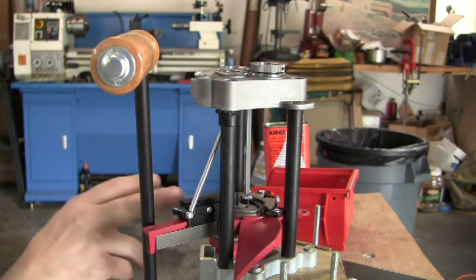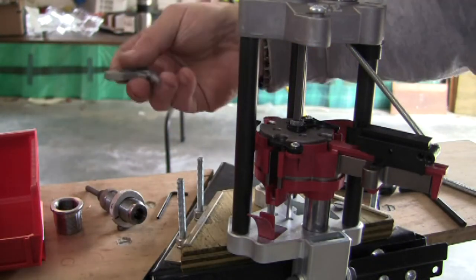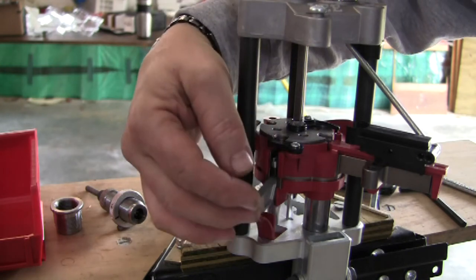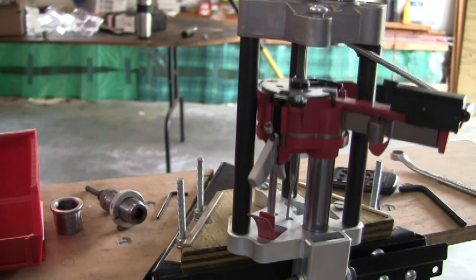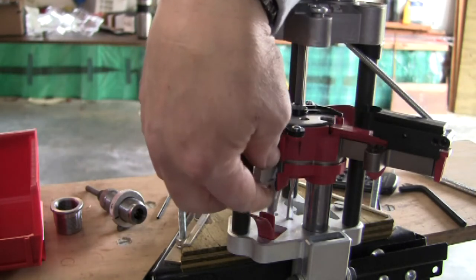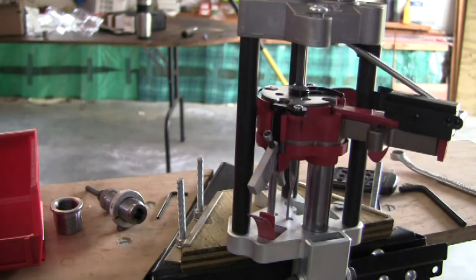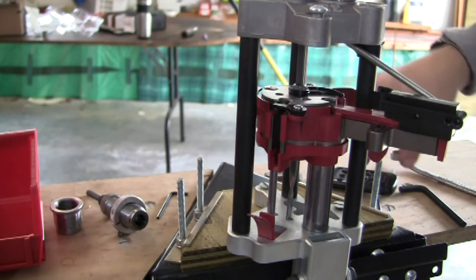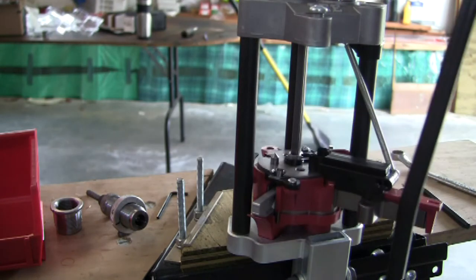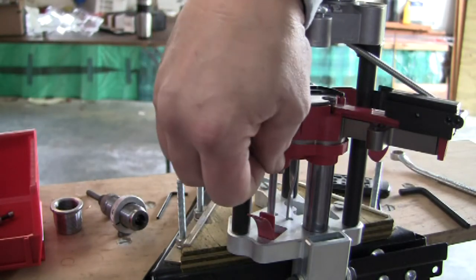Alright, now I'll show you how you drop in a primer arm. The last step is the priming arm. I'm going to do a small one because it's nine millimeter. Basically you hold it like that with the large part out, put it in the slot, and kind of drop it in like that. Just drop it in the slot. Same thing for the large. So that's about the last of it — putting in the primer arm.